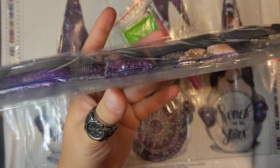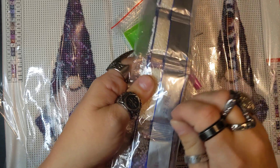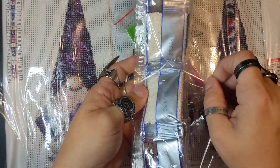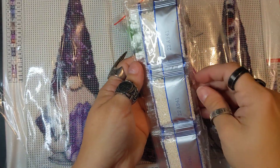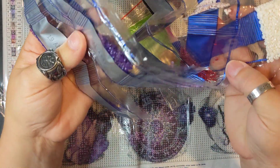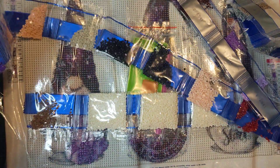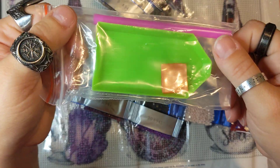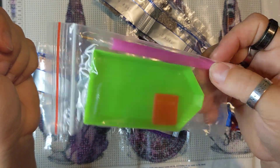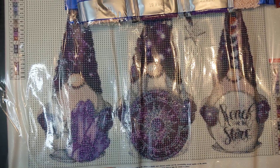Here are the drills for this one. You can see there are a lot of purples in it. Usually what I've been doing lately is taking them out of these packages and putting them into containers or little plastic Ziploc bags so that when I start the project, I don't have to fuss with all of that. You can see all the purples, there's a lot of gray, and of course white. I absolutely love this one. You also get the standard kit, which comes with a pen, the tray, and the wax — you get these with every kit.